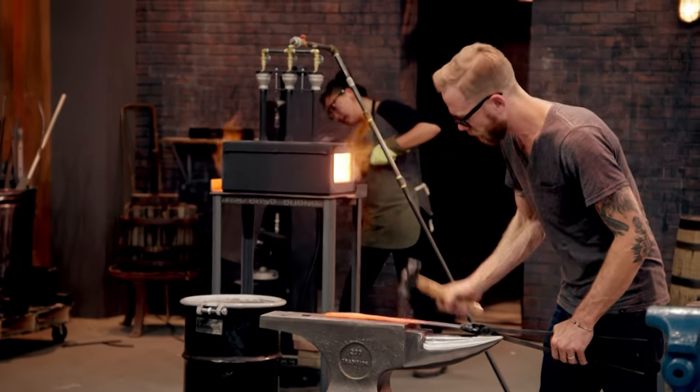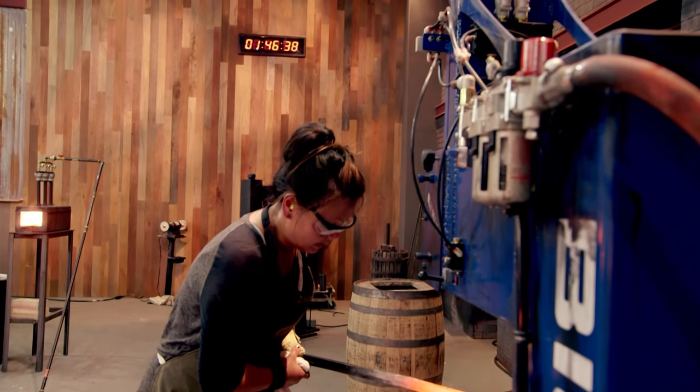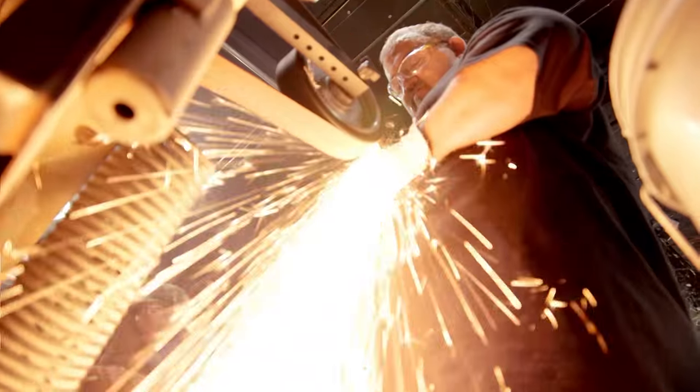That steel seemed like it cooled down very quick. Jeffrey's is starting to not look like a kukri anymore — yeah, you've lost a lot of what he was going for in the dimensions. I just need to get this metal moved out as flat as I can. Bladesmiths, you have 30 minutes remaining.